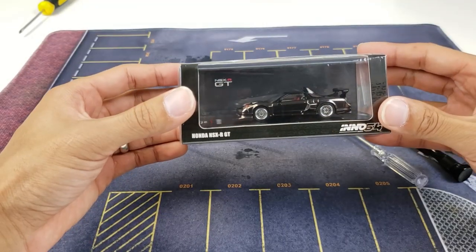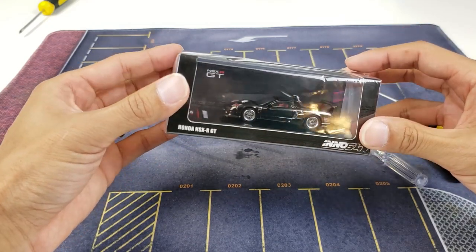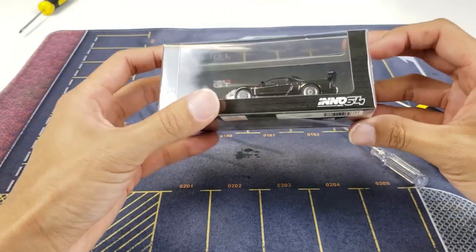This is the new NSX-R GT from Inno. I did a video on this last time — you can find that video linked here. So let's open this bad boy up and see what's all inside.